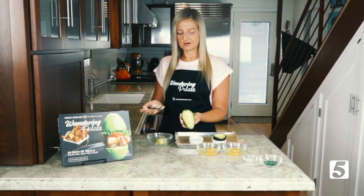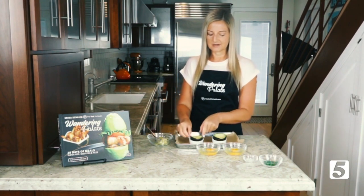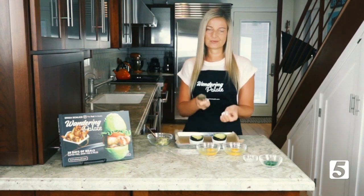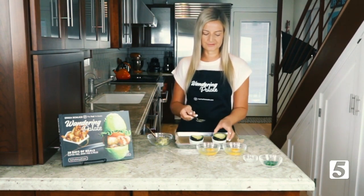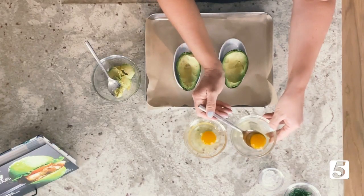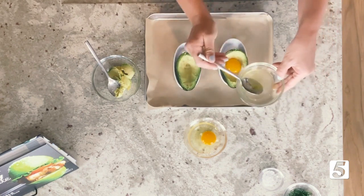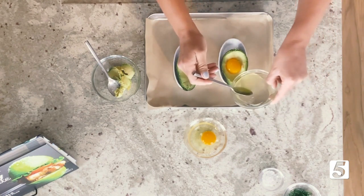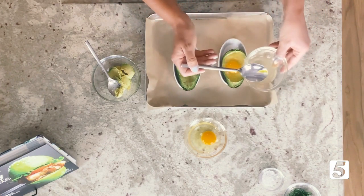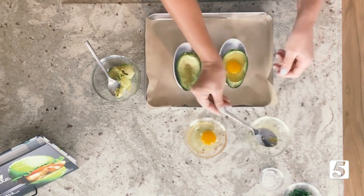We've got our two avocados carved out and ready to go. I've got my eggs in a bowl because I like to make sure the egg yolk isn't going to break. I actually separate the egg white from the yolk a little bit so that when you transfer it into the avocado, it doesn't come in as one big piece. I like to spoon out my yolk and place that in my avocado, then little by little start to pour in the egg white until you fill it — just under so it doesn't overflow. That's our first avocado ready to go.